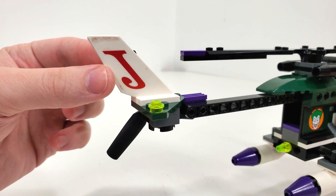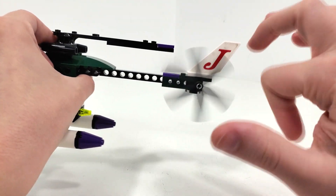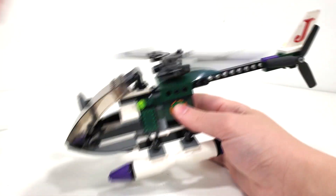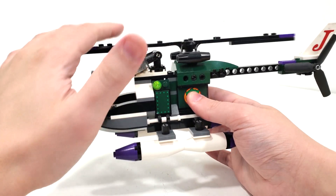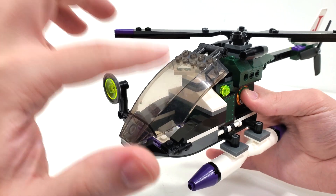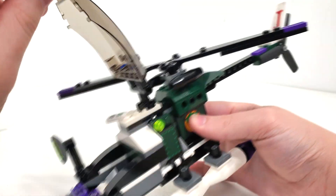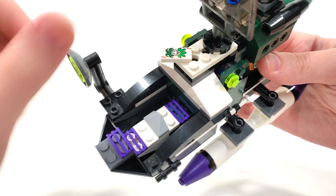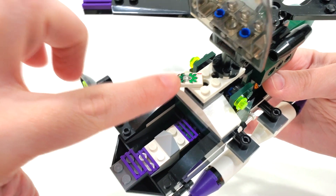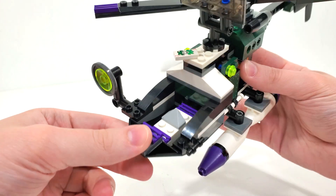From the back tail we get a flag with the letter J — for Joker — and we get a propeller from the back side which you can spin, same as the one from the very top of the vehicle. And finally, the cockpit design: I really like getting this windshield piece here, which you can lift up using the Technic connection. Inside, you happen to get this printed 1x2 tile for a Joker card, which only comes in this set. It's a really cool exclusive print and I'm so happy to add that to my collection.